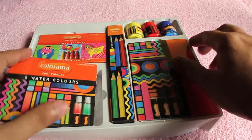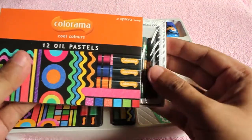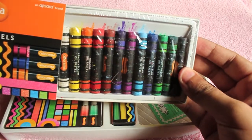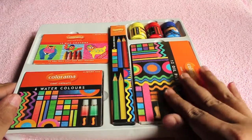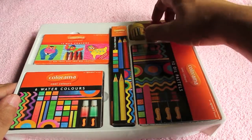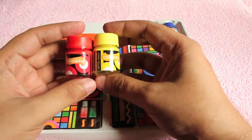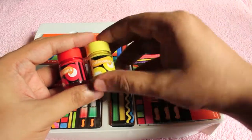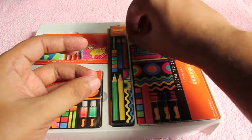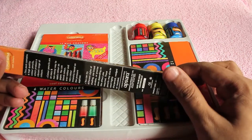You also get 12 oil pastels, which are quite pigmented with nice colors. You also get three poster colors — one yellow, one red, and one blue. You can mix and match these to make new colors if you want. It's still an amazing deal for the price.